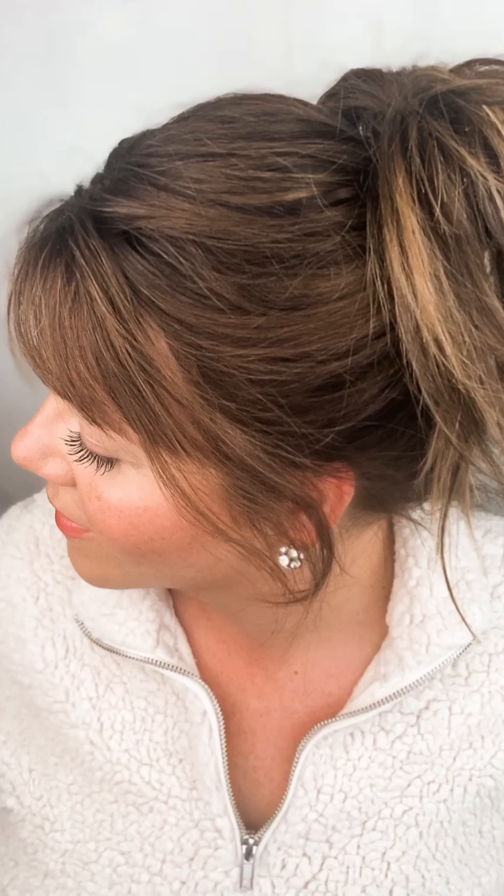Oh my gosh, is that like a dream ponytail? I've never been able to have that. You guys, this was so comfortable — legit zero pulling on my hair, so no damage. If you do try it, will you tag me in it? I'd love to see it.